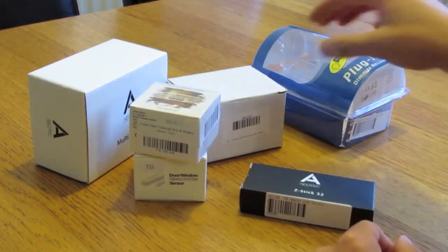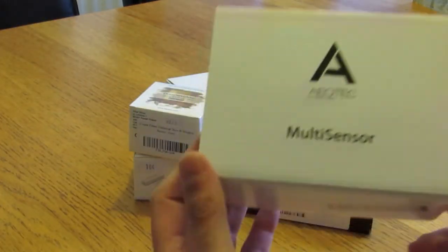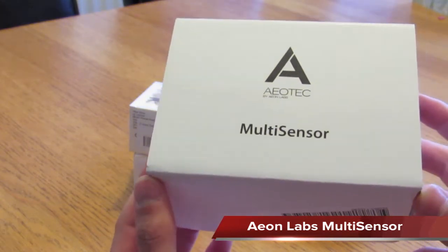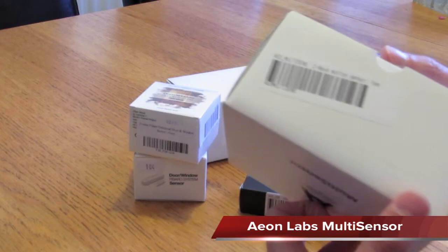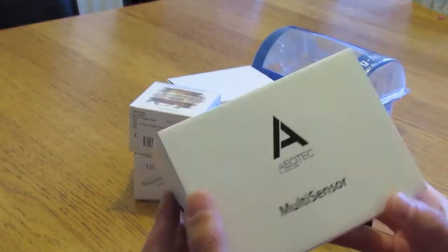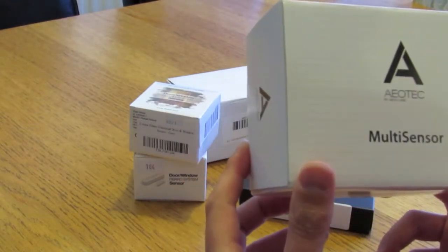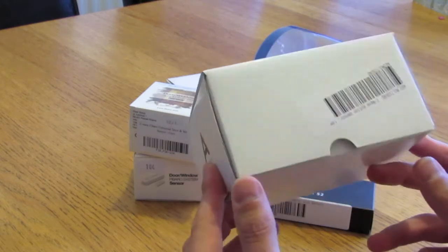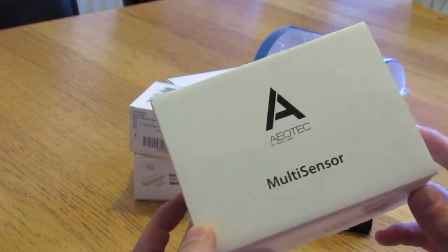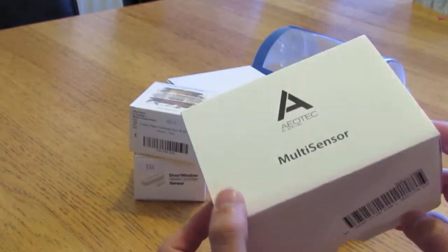We also got one of these, which is really cool — it's a multi-sensor, again from Aeotec, also known as Aeon Labs. This multi-sensor is Z-wave and it will detect motion, temperature, and humidity. It also detects light, so it's actually a four-in-one detector. We're really looking forward to trying that one.